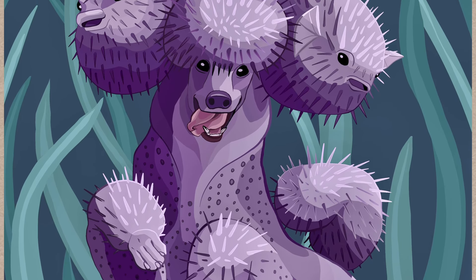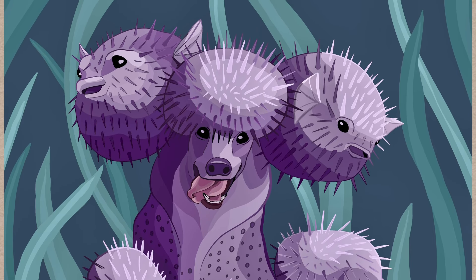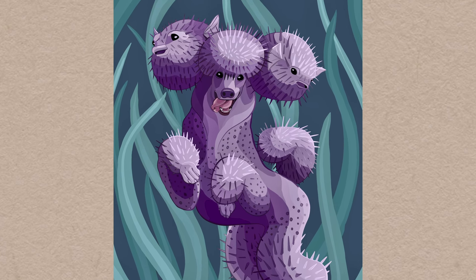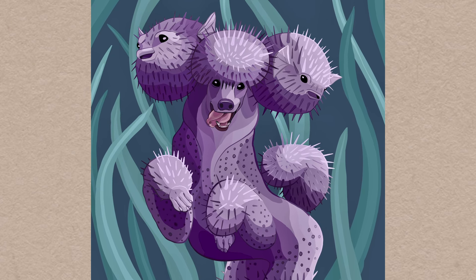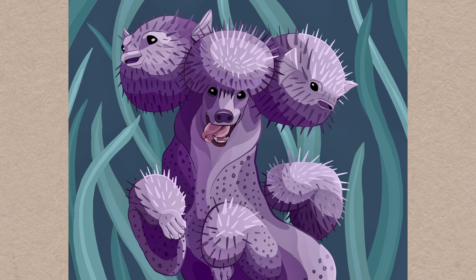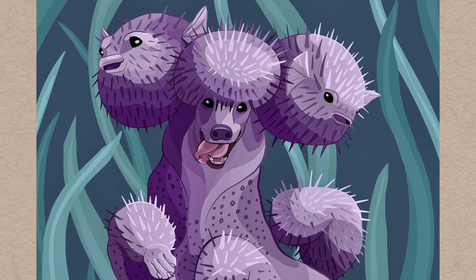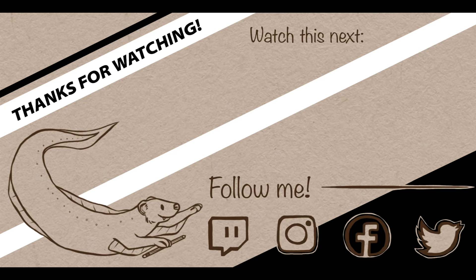I hope you guys enjoyed watching my beginner's Procreate drawing process, and if you have any feedback on this silly puffer poodle drawing, please let me know in the comments — I respond to every single comment and I love chatting with you guys, so please don't be shy. You guys seriously make my day when I see someone took the time to leave a little note on my video. If you enjoyed this video, please don't forget to leave a like and subscribe for more art and animal-related content. I upload a new video every Friday and I would love to have you become a creative critter with me. If you made it this far, leave me a comment and let me know if you like the name puffer poodle, 'Pood for Fish,' 'Poo for Fish,' or if you have a better name for this guy — I would love to know! Thank you so much for watching, stay creative, and I'll see you in next Friday's video.